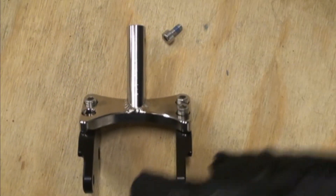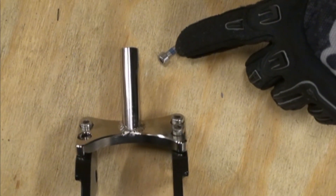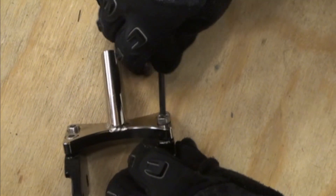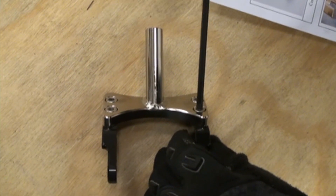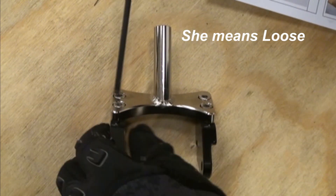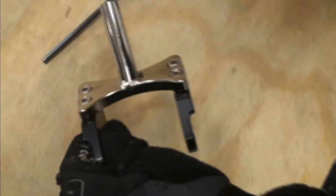The next step is to take the frame bracket and take all four of these screws out, put Loctite on them, and put them back in. Once you've done that, you actually want to go back and turn it about a half turn to a full turn — loosen them — because you want to have this frame bracket sloppy when you do the install.